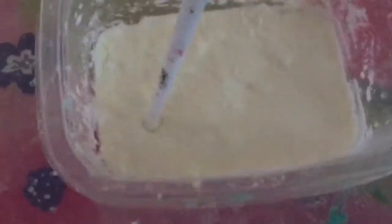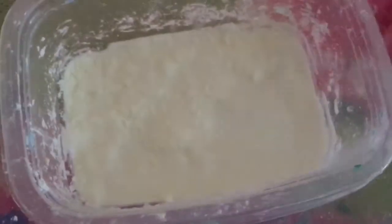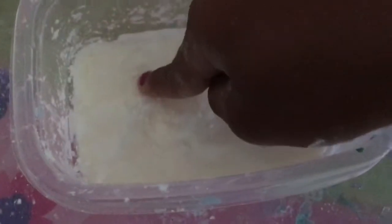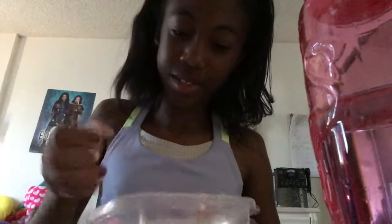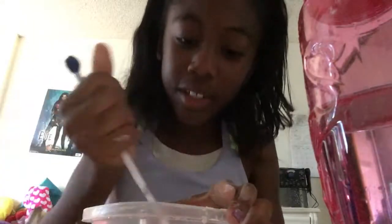Now let's start playing with it with our hands. I can't move it — it's hard. I'm going to grab some. This is going to be the messy part. I don't even know if I can get this out.